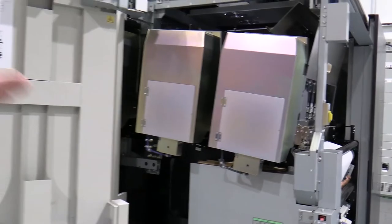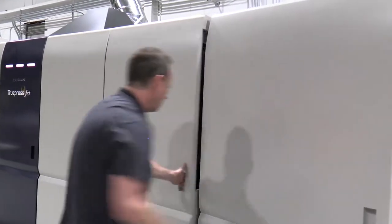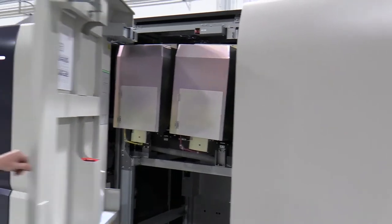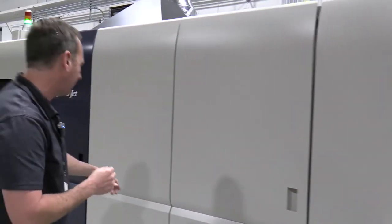So as it travels under black and cyan and then under magenta and under yellow, the web is in very good register through this process at very high speeds on different substrates.